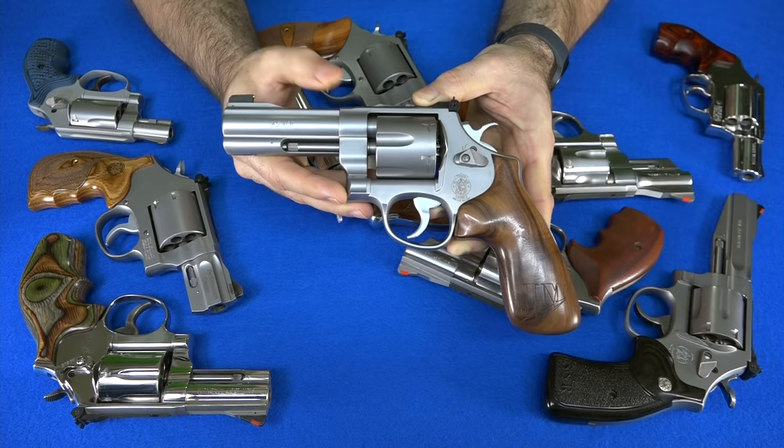So there you have the majority of the Smith & Wesson revolvers I own. Revolvers are my favorite type of gun, and Smith & Wesson makes my favorite revolvers. Smith & Wesson is probably my second favorite gun manufacturer overall, right behind Beretta. My next video will show the rest of my revolvers and a couple of semi-autos, featuring my Rugers and my Colts.